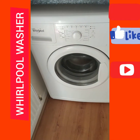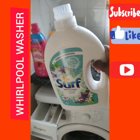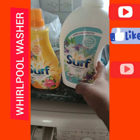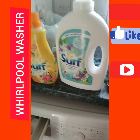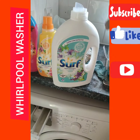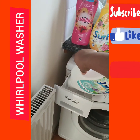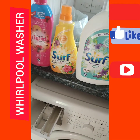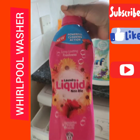This is the soap box, and I'll be using soap from here. I have different types of soap — I use either of these options — but make sure it's a liquid soap that you use.